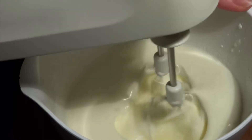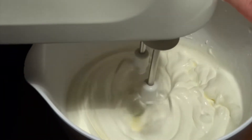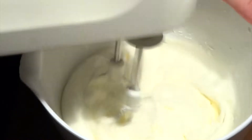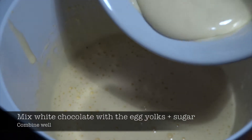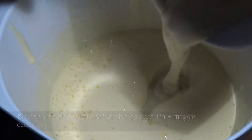In another bowl, we whip up some fresh cream into whipped cream. It's important that it's whipped just enough so that you can turn the bottom of the bowl in the air without any cream falling out.